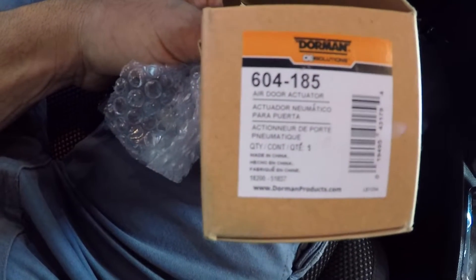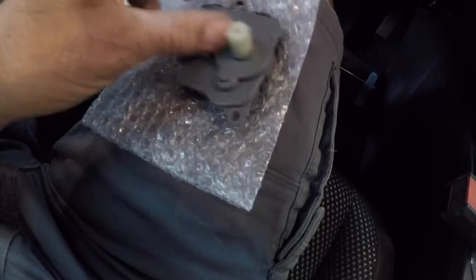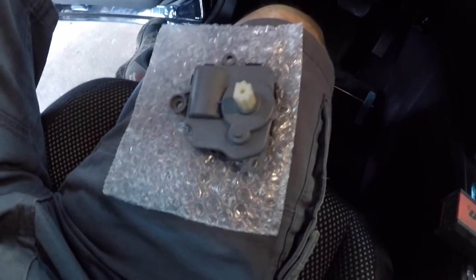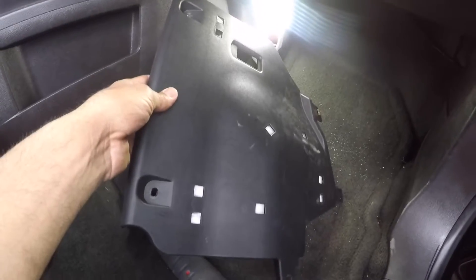This is the part number to the actuator motor, and this is what the actuator motor looks like. It has a six-pin electrical connector. On the other side it has a spline, and when you put it from defrost to floor to the vents, what it does is it moves a door that's inside your heater box and it directs the air where you selected it to go.